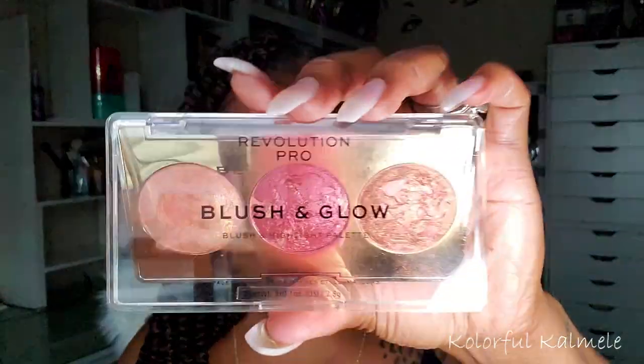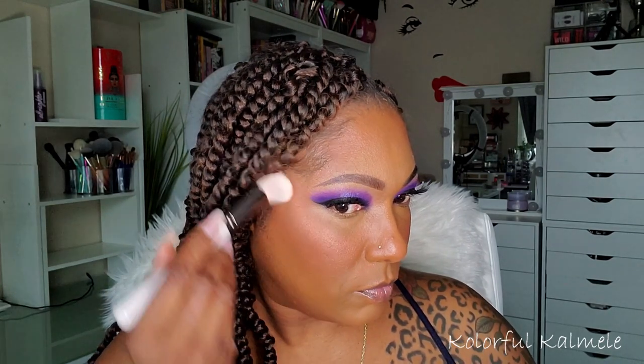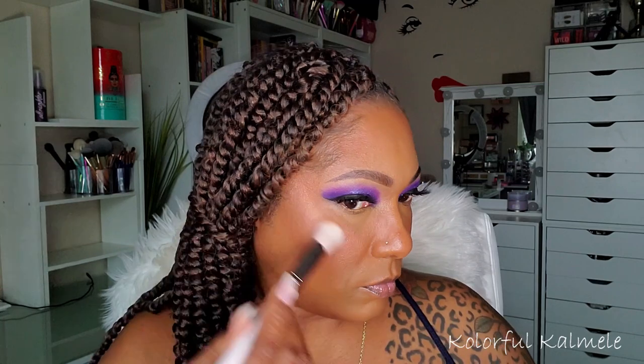I'm sorry you guys, I know the lighting is not the best. But I just wanted to go ahead and continue on and work with what I have to give you guys a final look. As you can see, I am bronzing myself like it's the middle of summer! For blush, I'm just using my Revolution Pro Trio — this is the Cranberry one. The highlighter from this trio wasn't as aggressive or bold as I thought; it was really nice and subtle today.